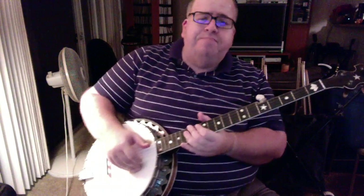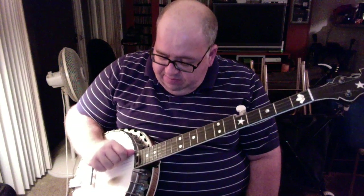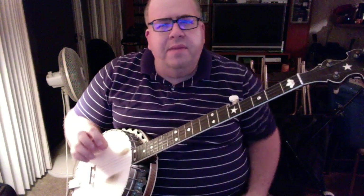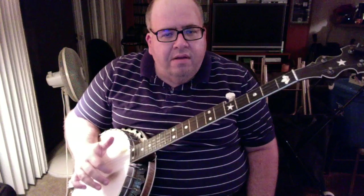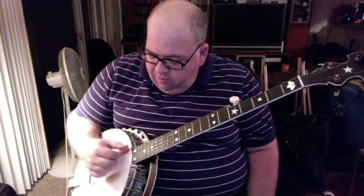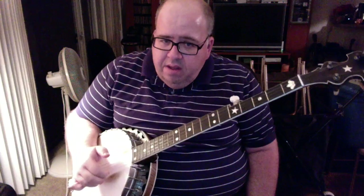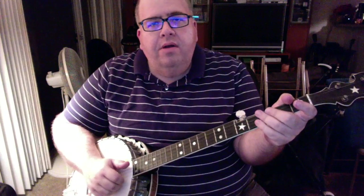Now we have the break, and it's very similar to the part where you sing except it starts differently. You're imitating the cuckoo call. The way you do that is you're going to brush down with your index finger across all the strings and end on the fifth string. You want to make it all one stroke — really dig in, a rake across the strings, not just a quick brush. You do that twice, then play the third fret of the first string, and then you've got the drop thumb lick.